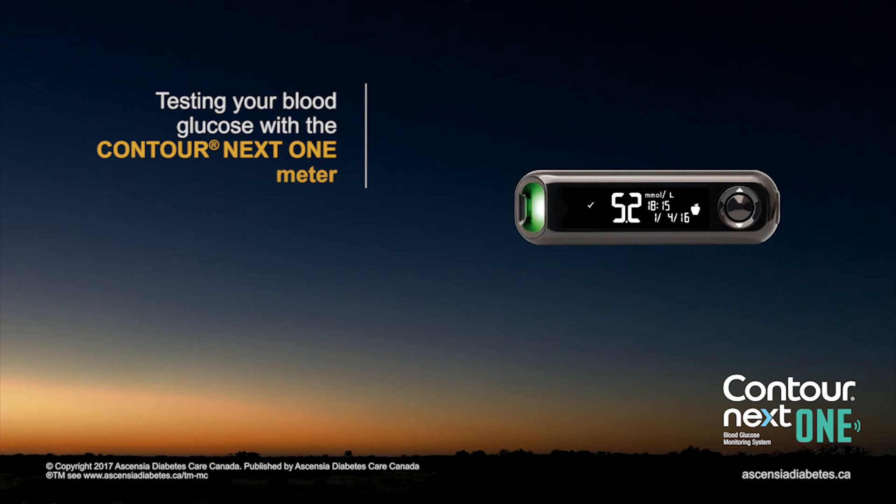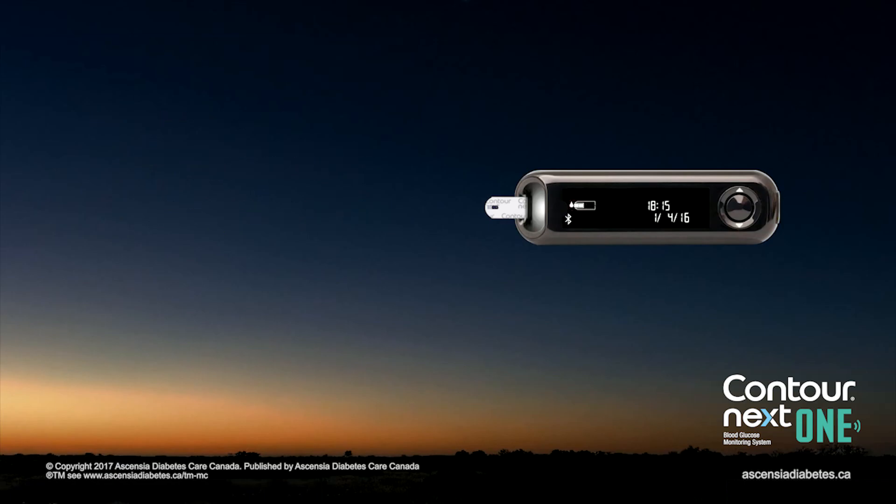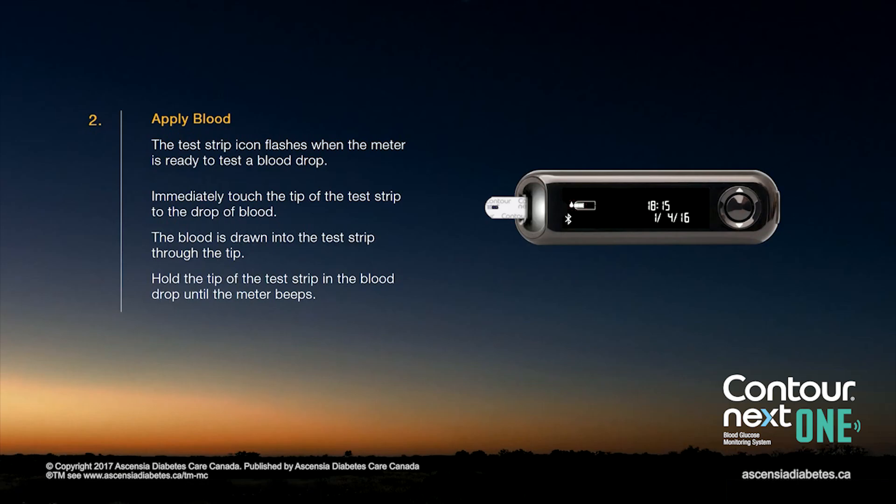Testing your blood glucose with the Contour Next One meter. Hold the test strip with the grey square end facing toward the meter. Insert the grey square end firmly into the test strip port until the meter beeps. The test strip icon flashes when the meter is ready to test a blood drop.